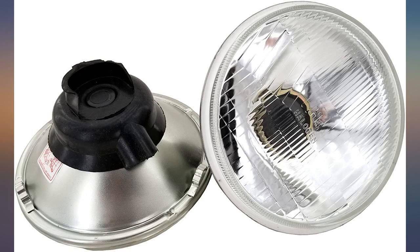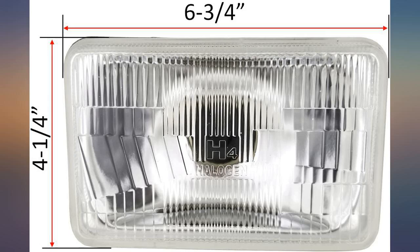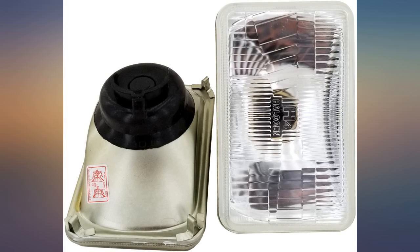I combined these with the Seelight X2 H4 9003 LEDs and now have the best headlights I've ever driven with. The factory sealed halogen 6054 isn't bright enough, but this H4 is exactly what I was looking for.